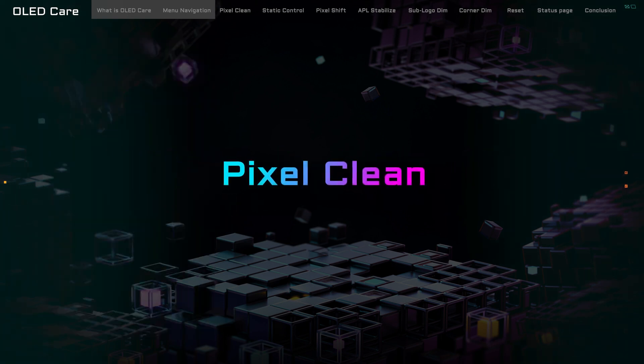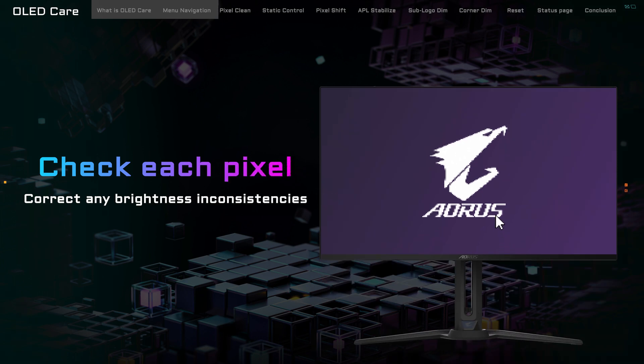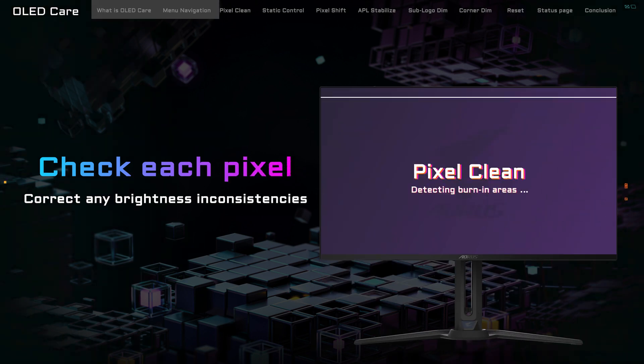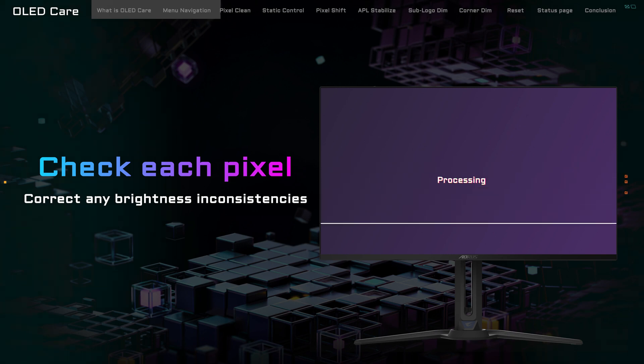The first feature is Pixel Clean. Imagine Pixel Clean as a meticulous caretaker, combing through your monitor's panel pixel by pixel. It's on a mission to spot and correct any brightness inconsistencies, effectively ironing out those potential gaps that might lead to burn-in. The result? A display that stays crisp and colorful, just as it's meant to be.